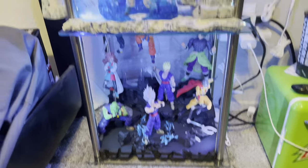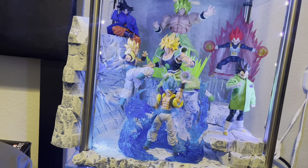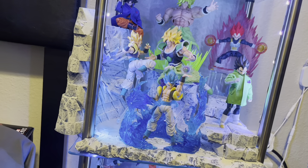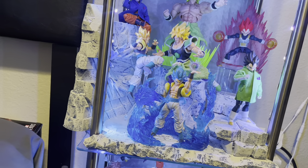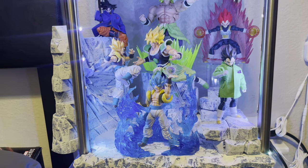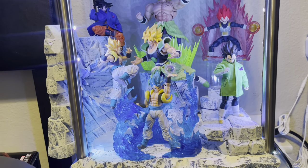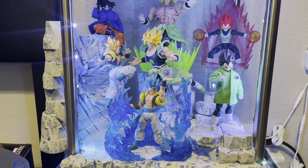That's pretty much it — all my displays updated as of now. I'm going to be doing a Spider-Verse update soon as well as updates on other anime I collect like Jujutsu Kaisen, Naruto, and My Hero Academia. That's my Dragon Ball Z SH Figuarts collection as of August 3rd. If I switch up displays enough, I'll keep showing you guys. Please like and subscribe — hope you enjoyed and have a good day!